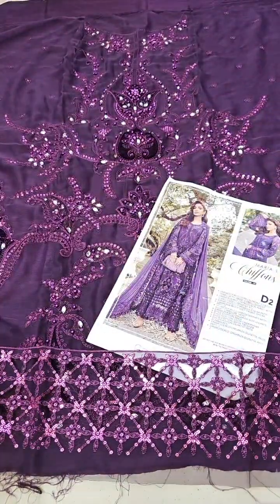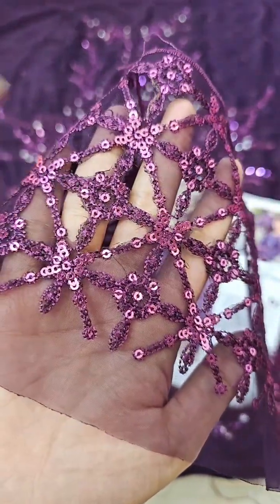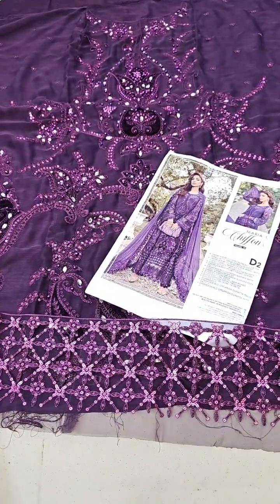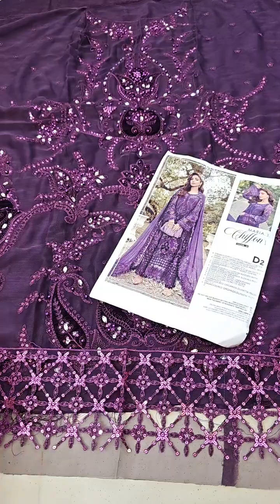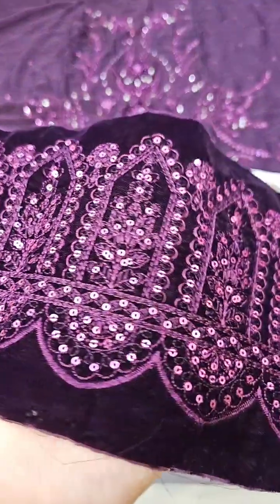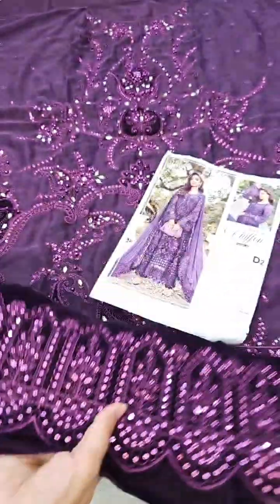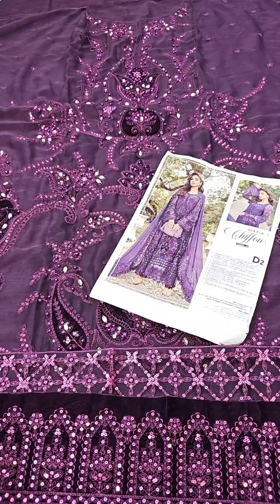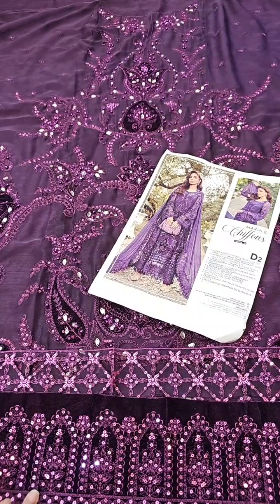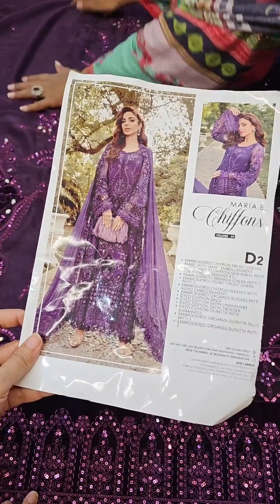This is organza and this is the cutwork — the second border is velvet. I will show you the same look; you can make it in the same way. This is the velvet border, and this is the metal sequence — looks very beautiful. We will set it a little bit so you have the idea of how the front is looking, exactly like Sonia has put it. You can make the same look.